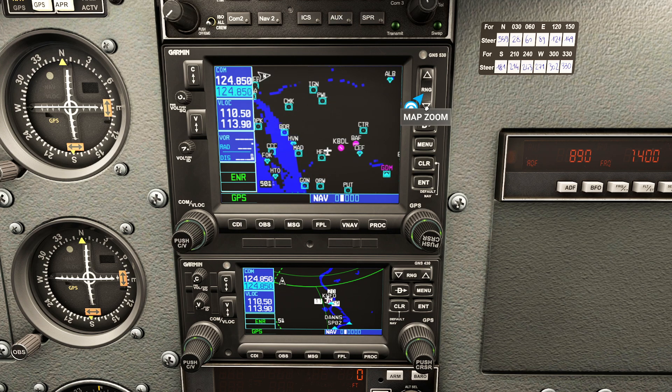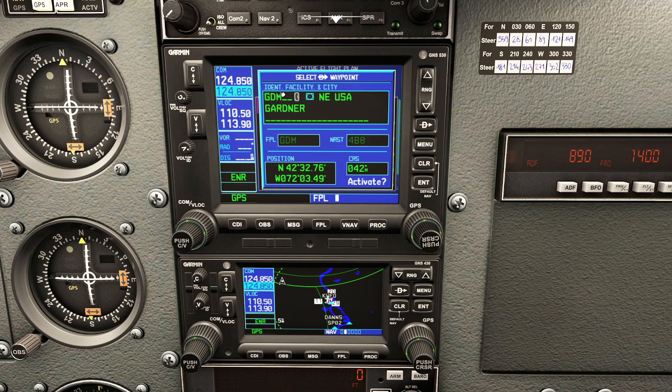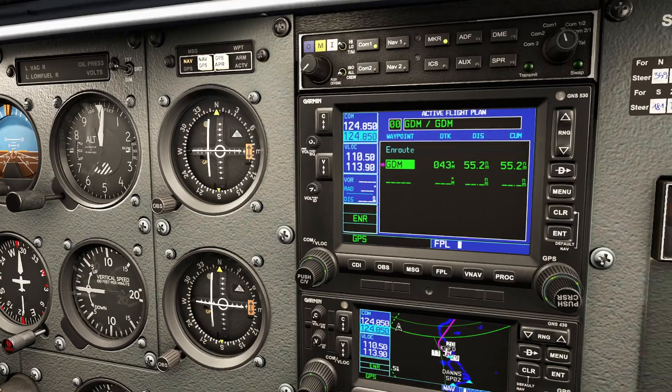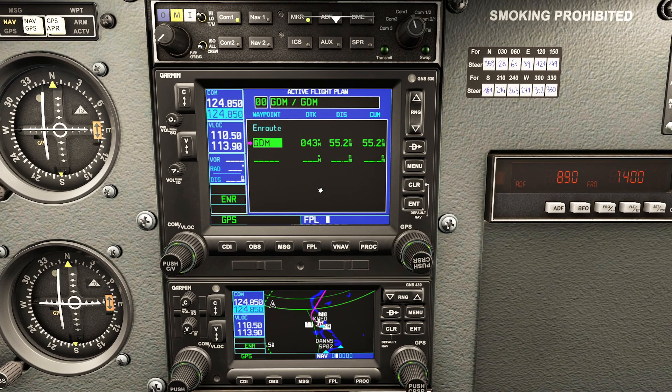Gardner is highlighted but we haven't told it how to get there. Some people ask about putting Hartford in as the first waypoint - you could, but it'll immediately ignore that waypoint because we're already there. Instead, what I recommend is highlighting the first point, pressing the direct-to button, then navigating down to where it says 'activate' and pressing enter. Now you'll see a little magenta arrow - Gardner Mass VOR has been selected as the current waypoint. The bottom GPS now recognizes that too. I warned you not to enter anything in the bottom GPS because it copies off the top GPS, just like the real plane.